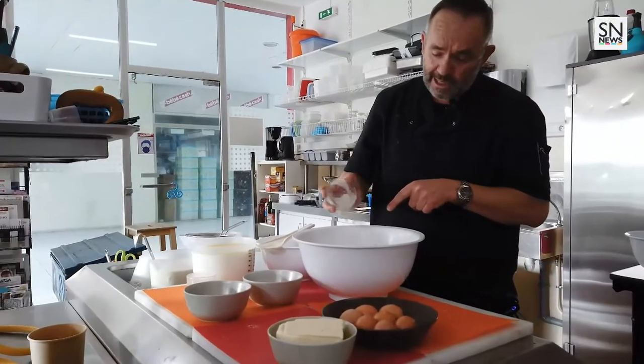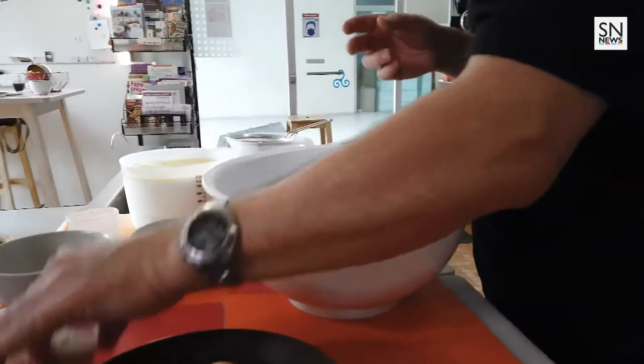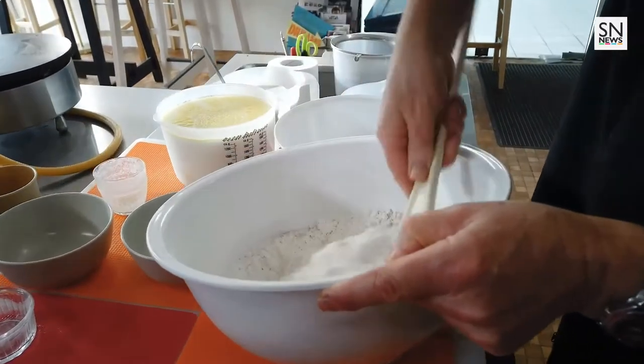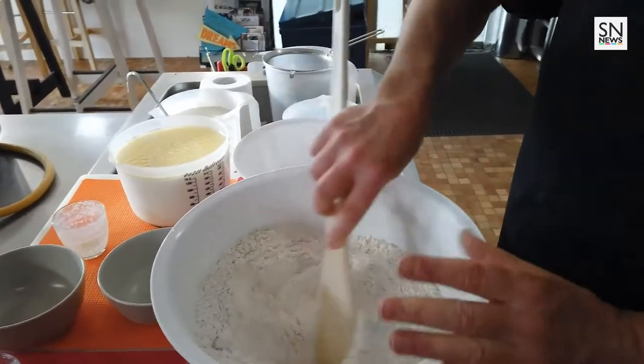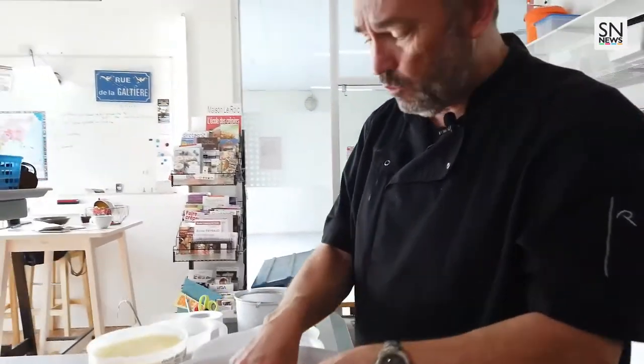Moi j'ajoute un petit peu de sarrasin, juste quelques grammes, on n'en met pas plus. Et là j'ai à peu près 15 grammes de gros sel. Je vais mélanger tout ça à sec, et je vais creuser un petit puits. Je vais ajouter à l'intérieur 7 à 8 œufs que je vais casser au milieu.